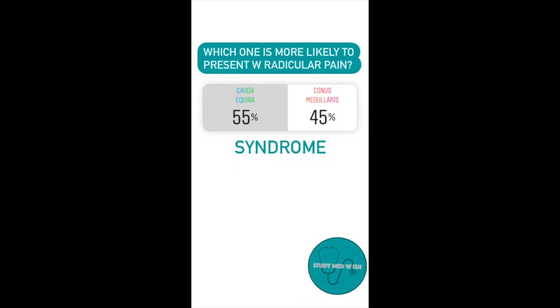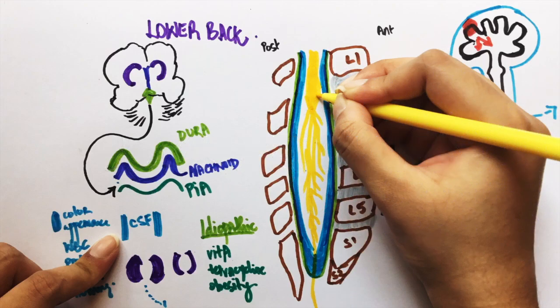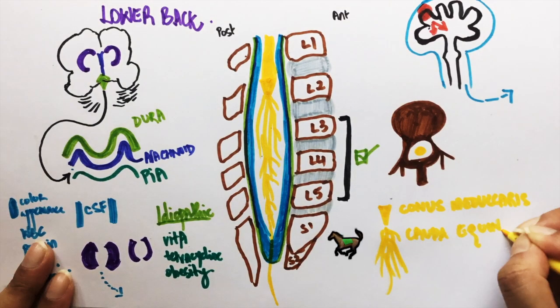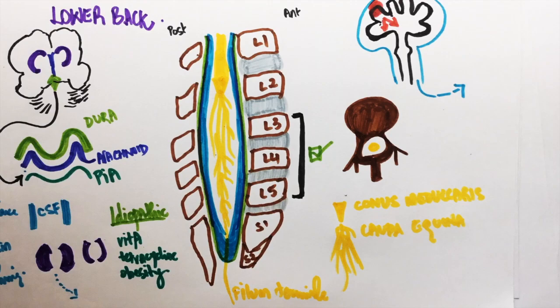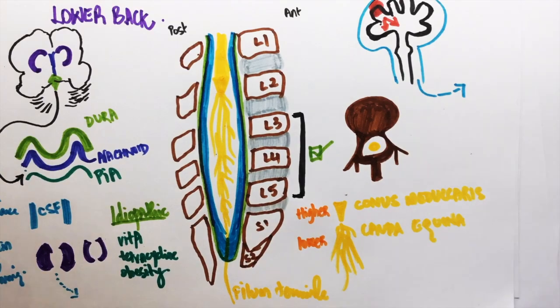Two important pathologies of the lower back are cauda equina syndrome and conus medullaris syndrome. The conus medullaris is the end of the spinal cord, around L1, shaped like a cone. The nerve roots below it are known as the cauda equina — the word equina is associated with horses, and since this looks like a horse's tail it's easy to identify. To differentiate one syndrome from another, remember two rules: higher the lesion, the more symmetric the dysfunction; and higher lesions present like upper motor neuron lesions while lower lesions present as lower motor neuron lesions.